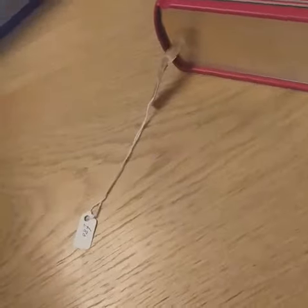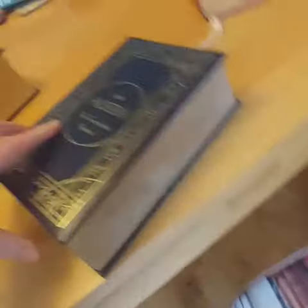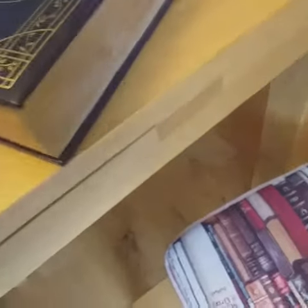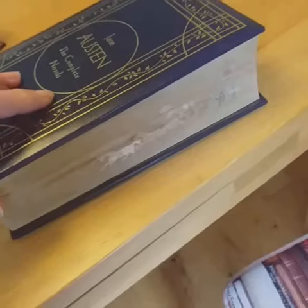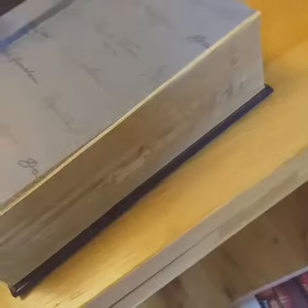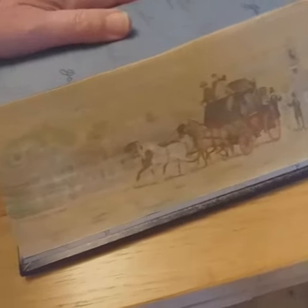The third book is an older book, and it's an omnibus of Jane Austen. The gilding is quite worn on this one, but again one of my paintings is on it. When closed, you can see the gilding's not that good because you can slightly see the painting coming through, but if I open the book and work downwards, it comes into view.